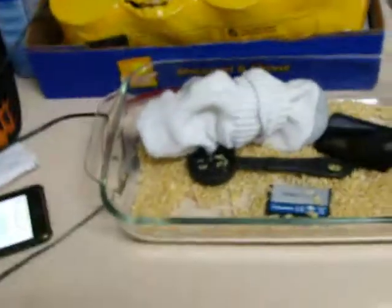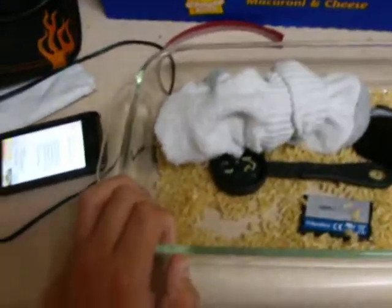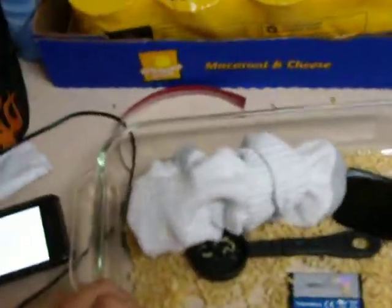I had it in dry — I put it in the oven at 150 all night, and I woke up and the screen still had some water in it.